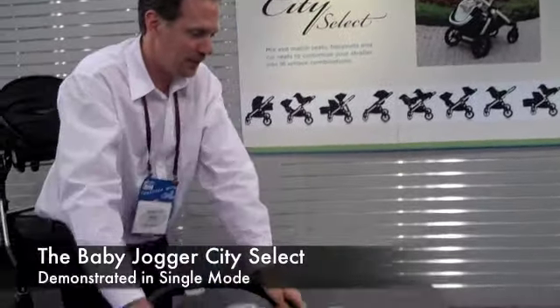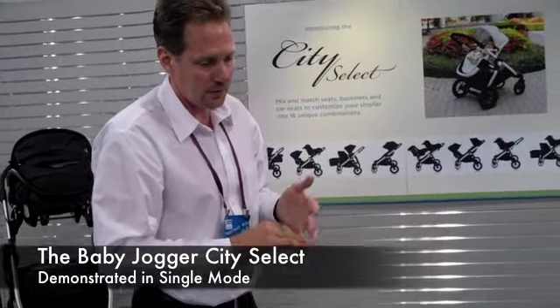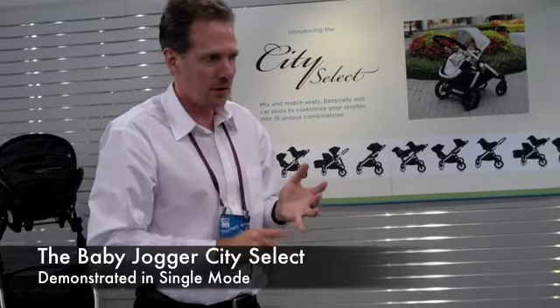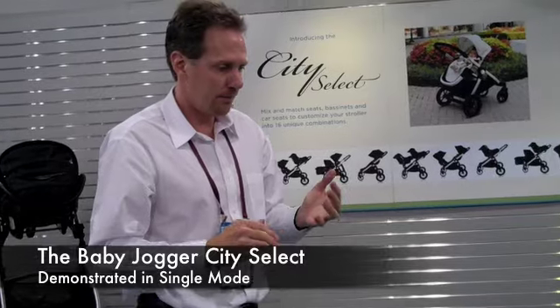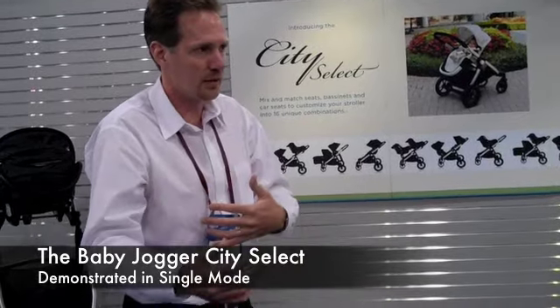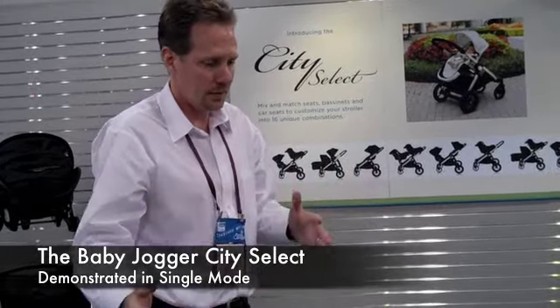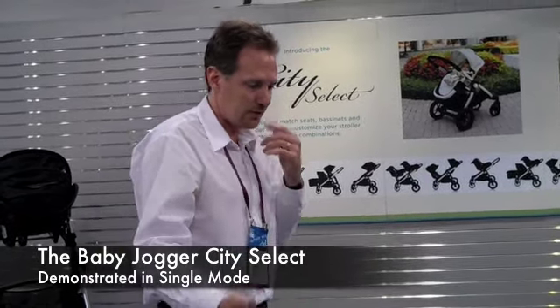City Select is a multifunctional stroller that allows parents to customize it using car seats, bassinets, or the stroller seat, and to change it to fit their needs as their family grows — whether they have another child or twins. It basically allows it to be more adaptive, and it starts as a single unit stroller.